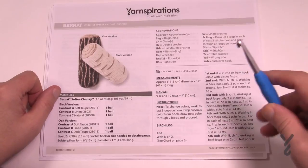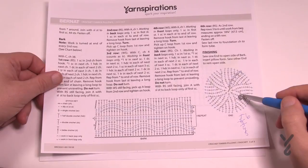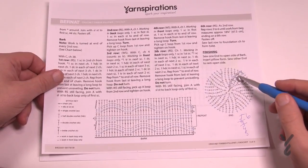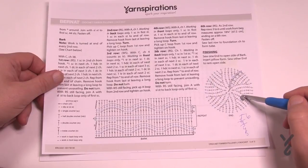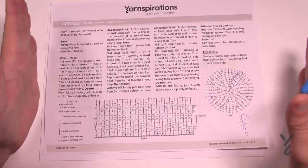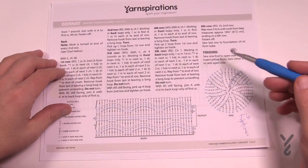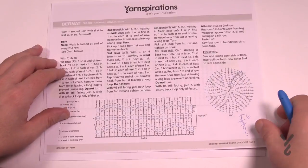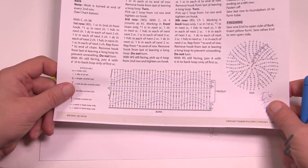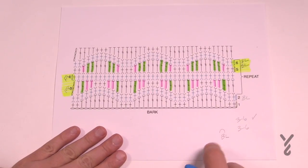On page number three there are two diagrams. This side here is the same as the birch pillow. On the oak version, when you complete the side you fasten off completely and then do a second one, because the oak is sewn together at the end, whereas the birch transitioned and decreased on the other side. The pattern looks complicated but it's not — I've color-coded it to show you how easy it is to follow.